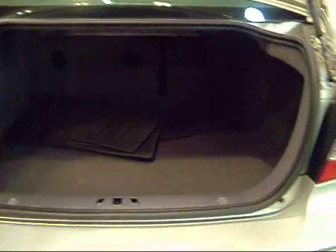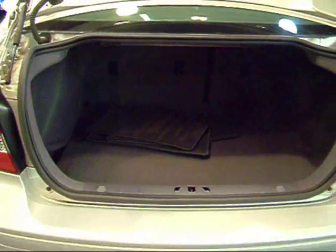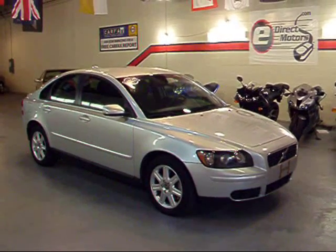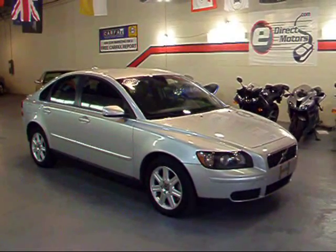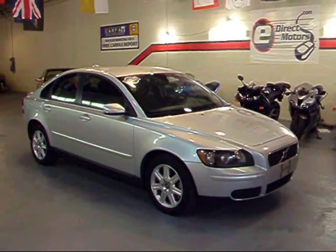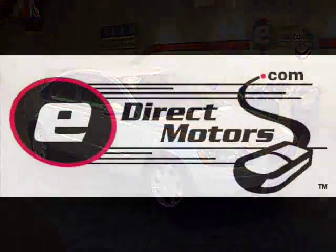And your trunk — actually pretty good sized here. A couple of golf bags go in there no problem. And of course your factory floor mats, which are clean. Don't forget you can view many pictures, a Carfax report, and full information on this vehicle as well as the rest of our inventory at our website, edirectmotors.com. Thanks.